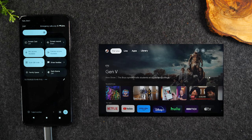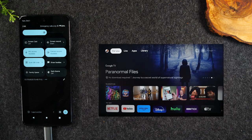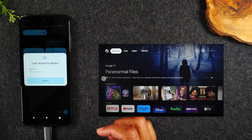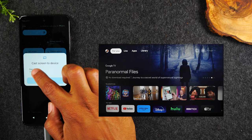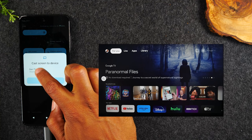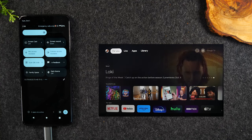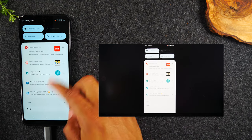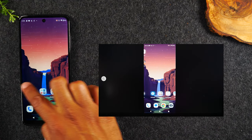I did notice that sometimes when I do this, I have to hit the buttons twice because for some reason it doesn't always register the first time. So let's try one more time — tap on cast screen, tap on the device DIN TV, my Chromecast, tap Start Now. And there you go — you should see my phone on the TV.